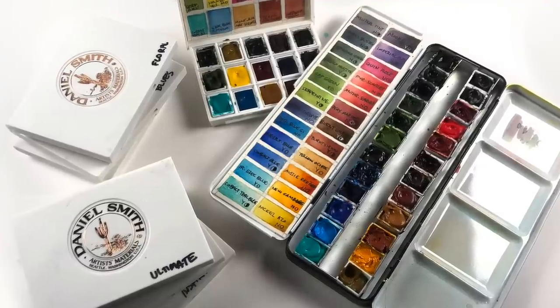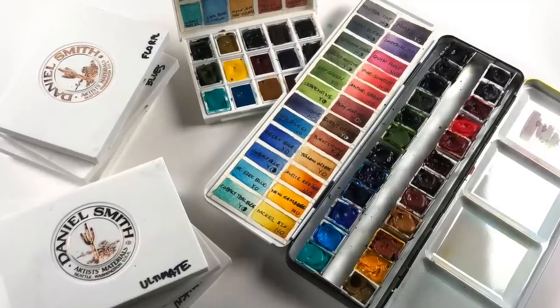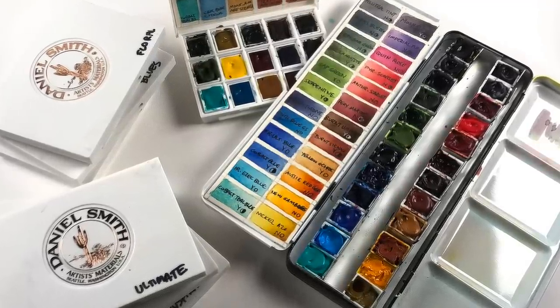Well, hello there! It's Sandy Alnock, and it is time to refresh my palette. I'm going to talk about what colors I picked and why.